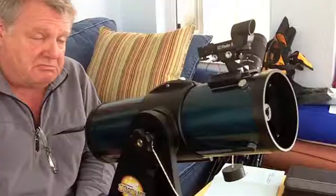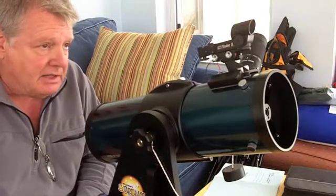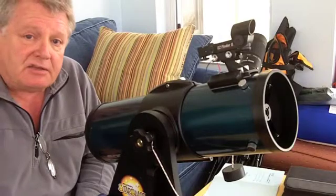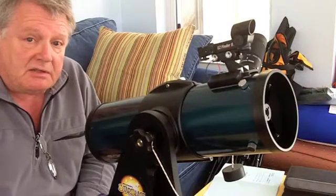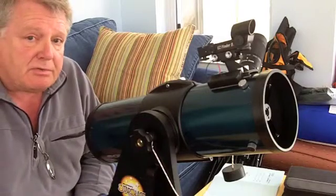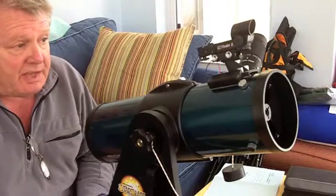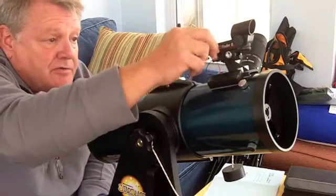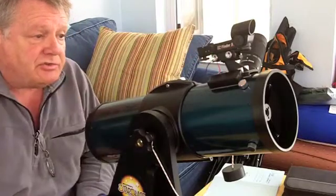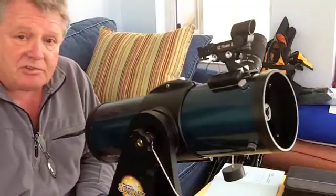Once that's done, you're good to go. You can be confident when you take the telescope out at night and look through the Easy Finder at a star cluster or a planet that the object is going to be dead center in your field of view. The only other thing to add: make sure when you're finished with the Easy Finder that you turn it to the off position so you don't drain the batteries unnecessarily. And that's telescope alignment.